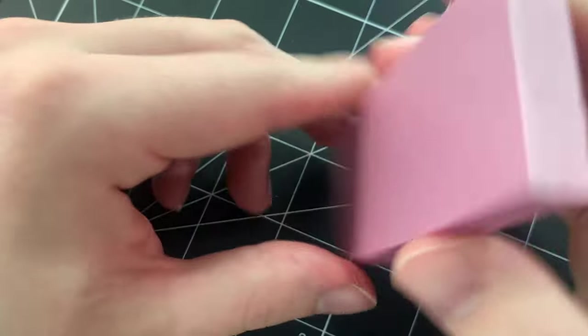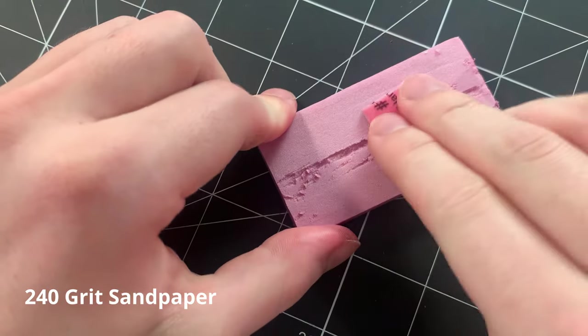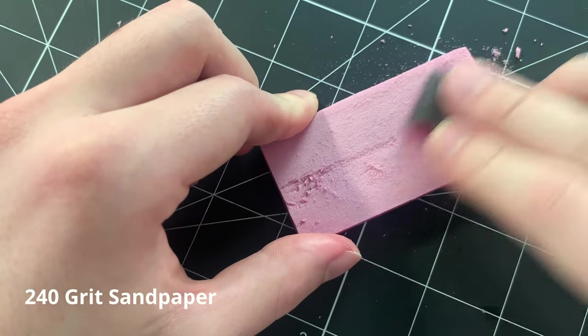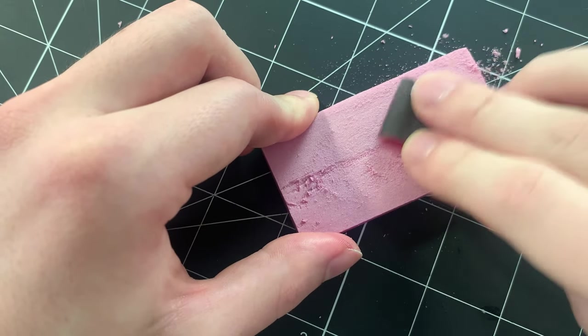Any rough cuts into the foam can easily be sanded away using some 240 grit sandpaper. If the scratches of the sandpaper are too deep, you can always refine them with a finer grit.